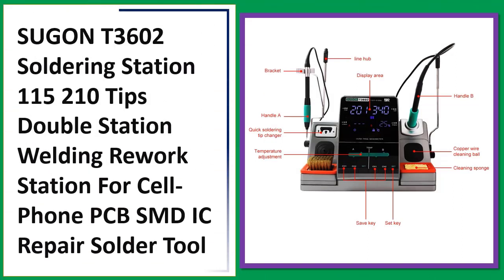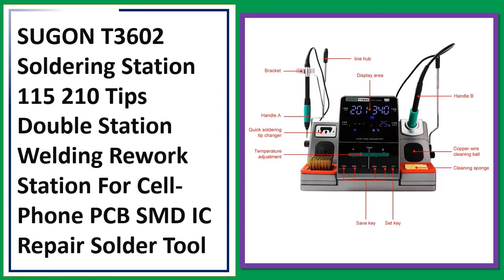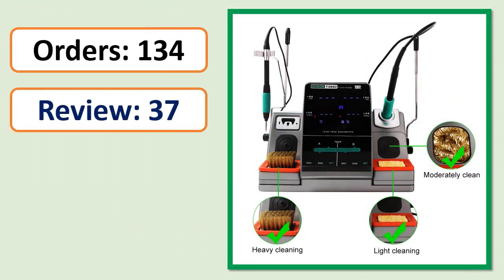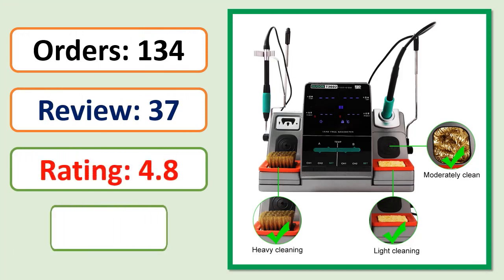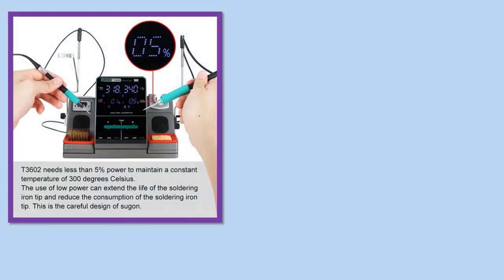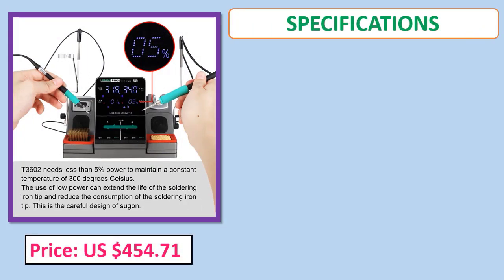Number three: Sugon T3602 Soldering Station, 115 and 210 tips, double station welding rework station for cell phone, PCB, SMD, IC repair solder tool. Orders, review, rating, percent off, price, specifications.